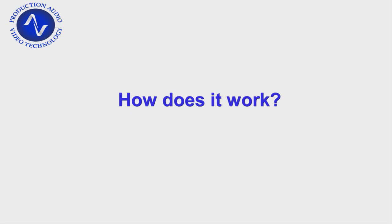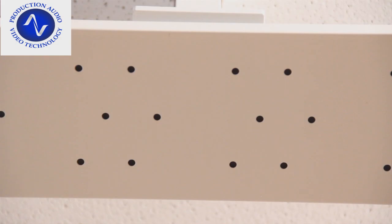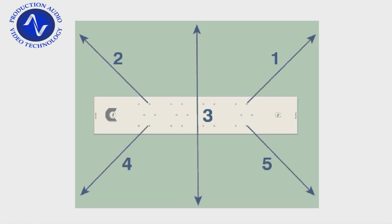The Beamforming Array works by using the combined response of all 24 elements inside the array, and shaping a listening beam or a lobe in the direction of the talker in the conference. Depending on the configuration used, up to six lobes are created from each microphone array, and in the ceiling mode where we're using it at the moment it's using five lobes, as you can see in the graphic.